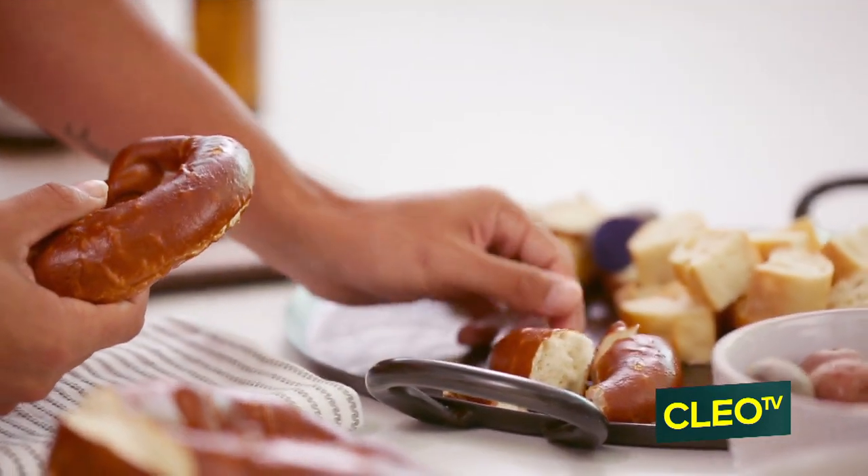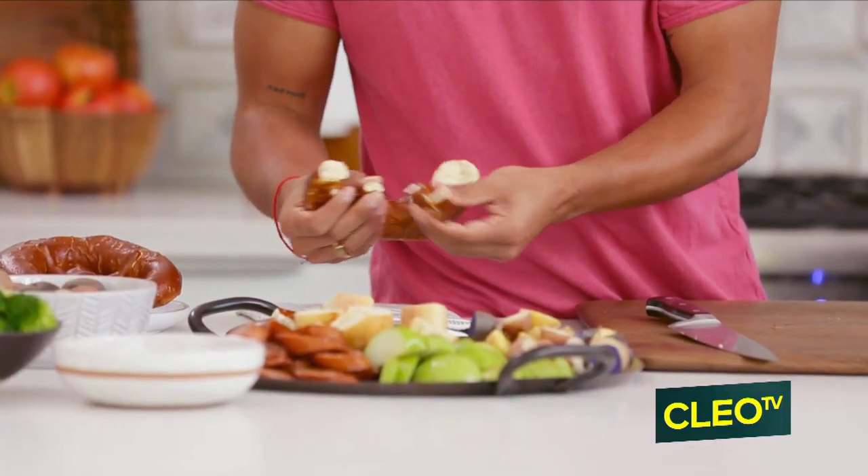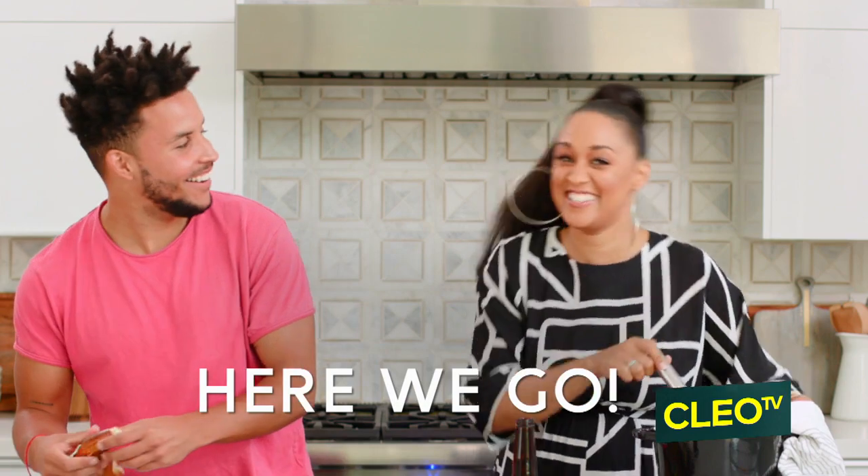And then what about these pretzels? You just kind of break them up into little bite-sized pieces because we're going to put them on the skewers. And then we're going to dip them into the cheese. I say we dip.